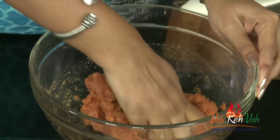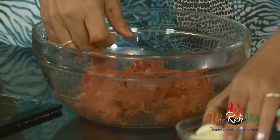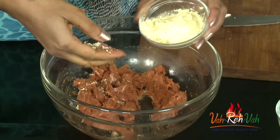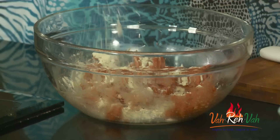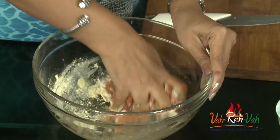The mixture is mixed perfectly — you can see it is totally smooth. Into this we are going to add very little besan, that is chickpea flour. This is optional. We don't want the coating to break when we deep fry, so add just half a teaspoon and mix it in.